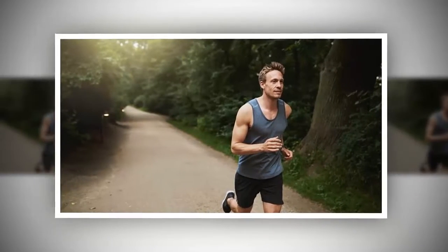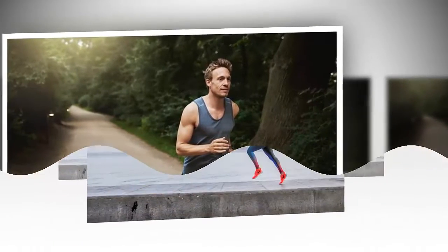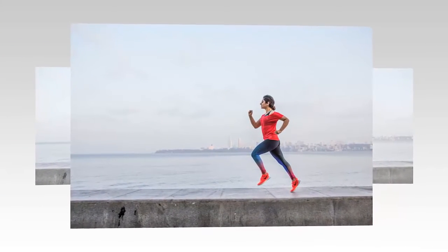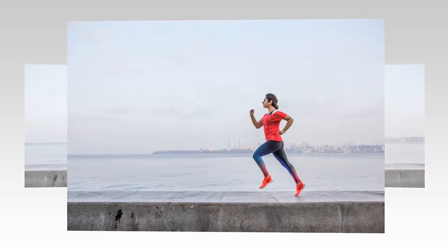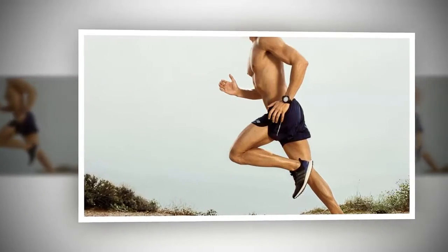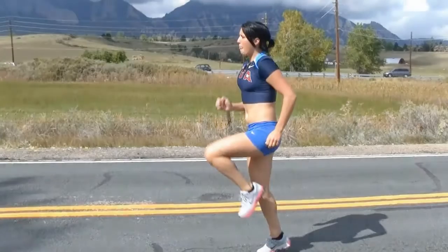Take special care of your knees while running. If your knees are strong, only then will you be able to run properly. Make sure there are no problems with how your knees turn during running. The more flexible your knees are, the easier it will be to run.